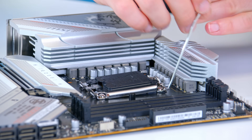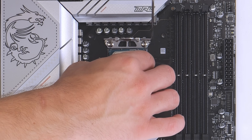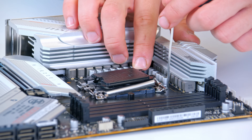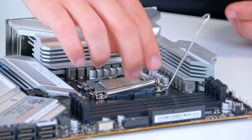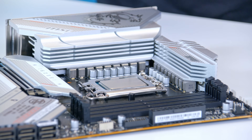CPU installation is a pretty easy affair on 13th gen. Simply drop the chip into the motherboard with the golden triangle to the bottom left-hand corner of the socket, pop the cover down, and return the arm back into place. It can be a little bit fiddly — get it lined up, then pop the arm in, and it's nice and simple.